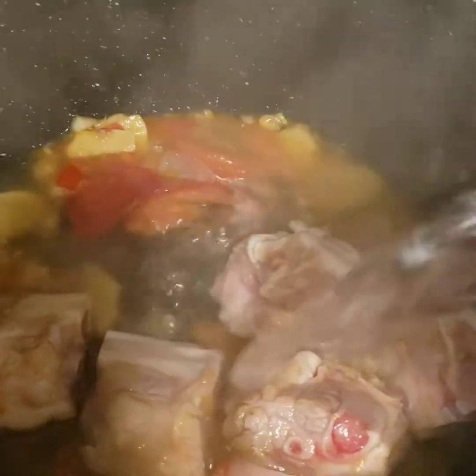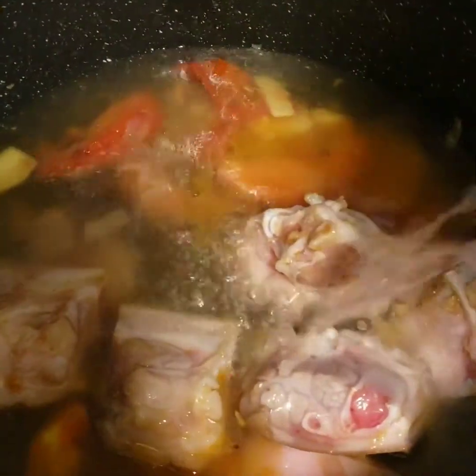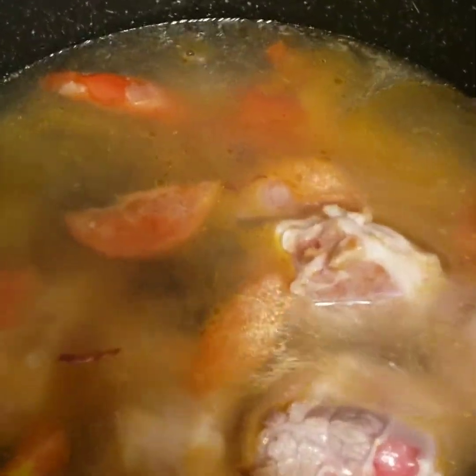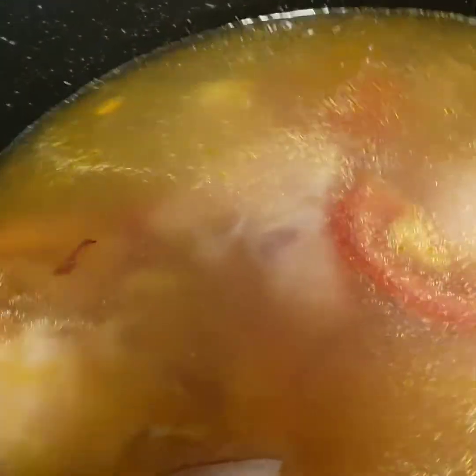And it's time to put one liter of water. Just stir it and simmer it until it boils, for 15 minutes.